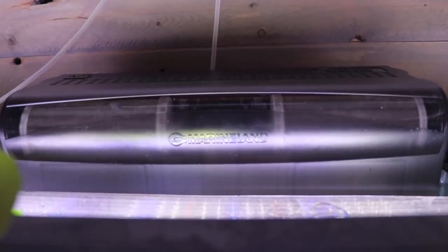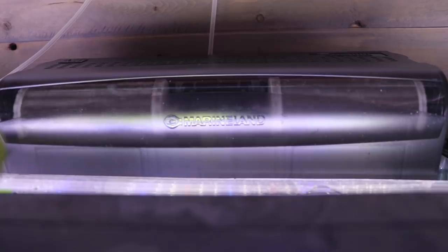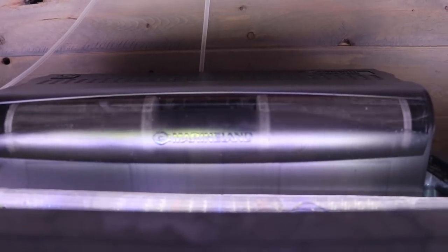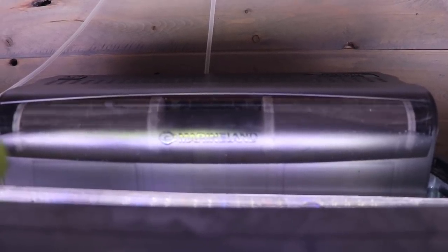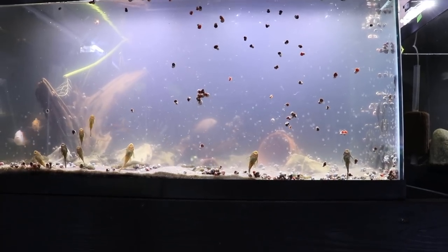Alright, so this is the Marineland Penguin 350 up and running in the back of the 40-gallon breeder. What I like about this filter is it's much quieter out of the box than the AquaClear — it doesn't rattle as much and the lid fits a little bit tighter. You can see it is running with not a lot of noise, which is nice. The other thing, as I mentioned, it's a slimmer model front to back, so if you've already got tanks set up it's not going to be as difficult to fit.